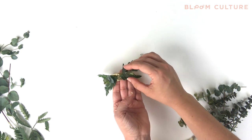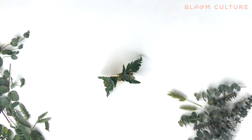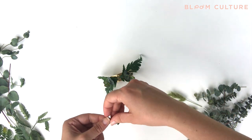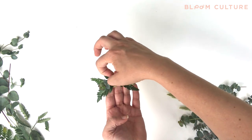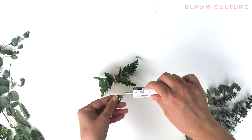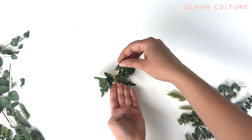Play around with different placements, again addressing both sides of the corsage to create some balance. If you start to see some little holes or want to cover up the top end of the brass cuff where you have some glue, I like to use smaller pieces of leather leaf or smaller leaves that have maybe come off some of your greenery or that you've snapped off.